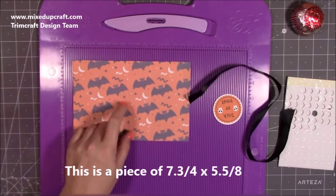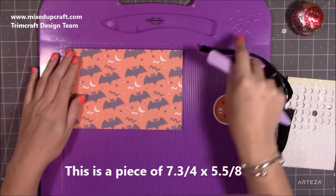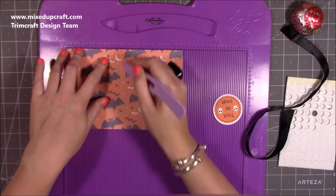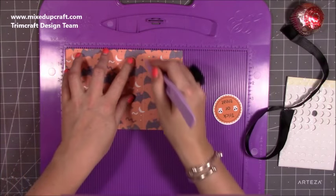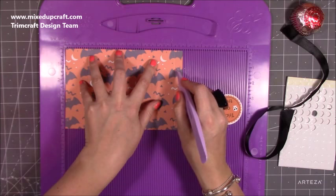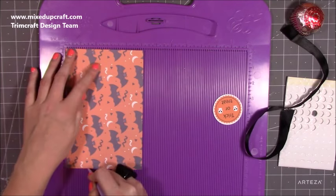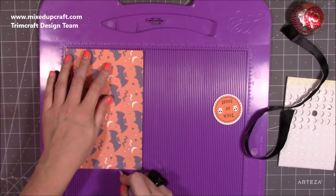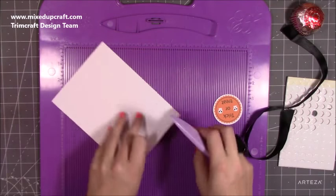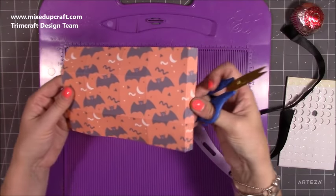This is really quick and really easy to make. You can get two of these boxes out of one full piece. Make sure your paper is the right way up if it's directional. You're going to score at one and a half, three and five eighths, five and one eighth, and seven and a quarter — that'll leave you with a half inch tab. Then rotate along the short side and score again at one and a half and at three and five eighths. Keep the scoreboard out.